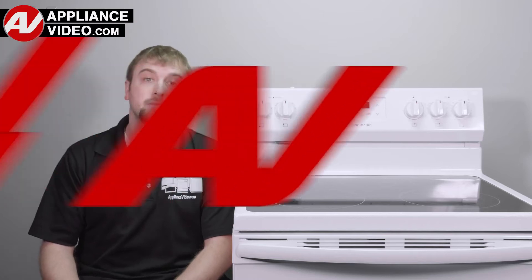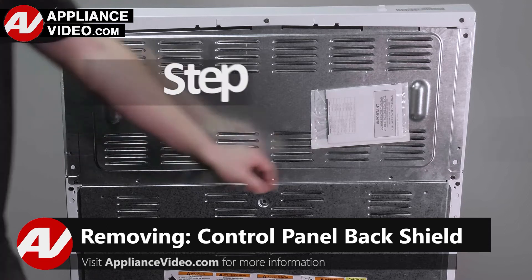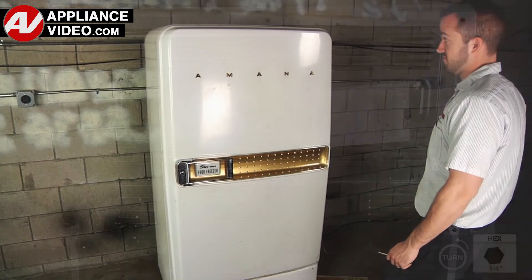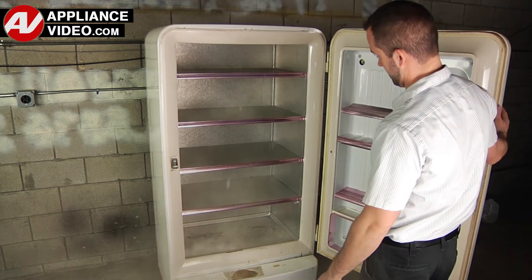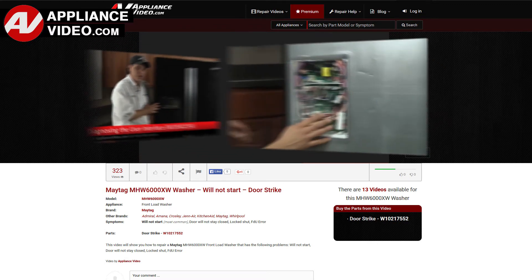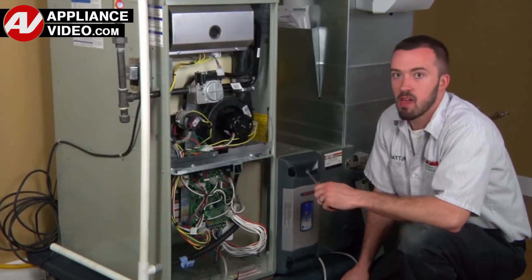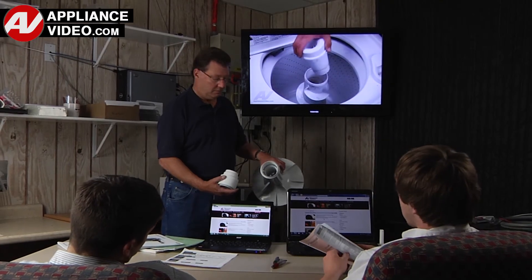Now, click on the link below to view this repair video. ApplianceVideo.com guides you step-by-step, giving you the confidence to avoid recalls and callbacks, also saving time on repairs. Whether you're up against an uncommon repair or the latest appliance on the market, our videos have been created with you in mind. Our growing library of videos have been produced using our factory-certified technicians who have extensive infield experience over the past 30 years. ApplianceVideo.com provides high-quality repair videos that anyone can follow, regardless of their skill level.